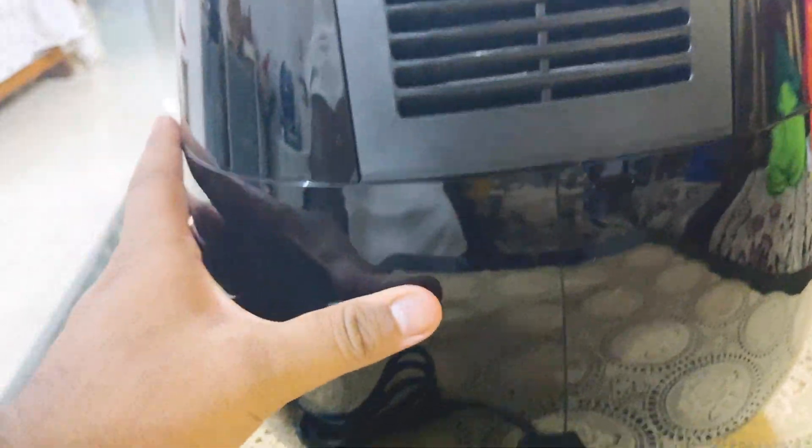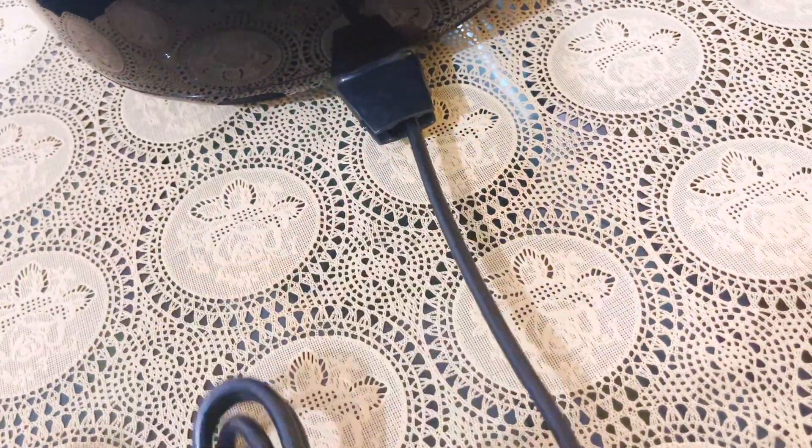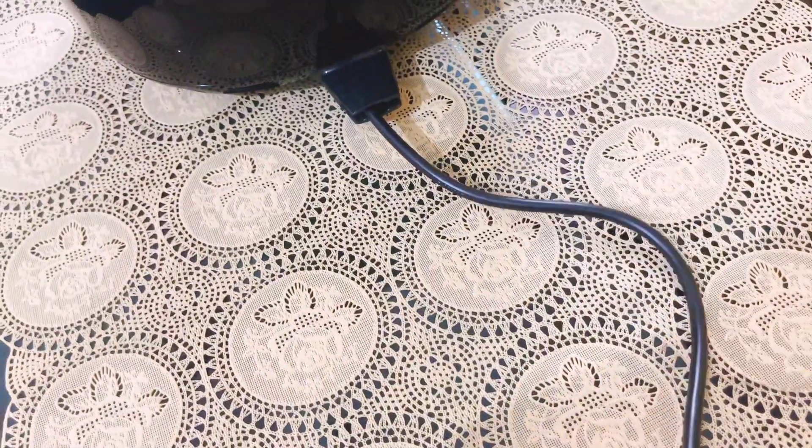There is a vent at the back to pass the air. At the bottom of the air fryer you can extend the cable by pulling it out or pushing it in depending on how much you want to use it. The heating rod of this air fryer is right on the top, like the ones you get on ovens.